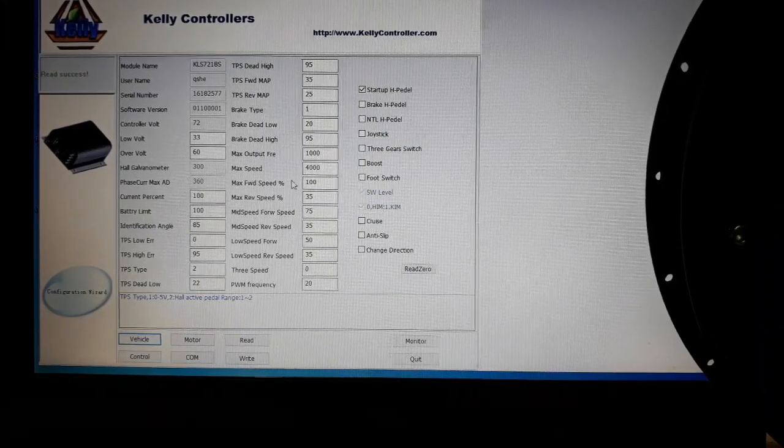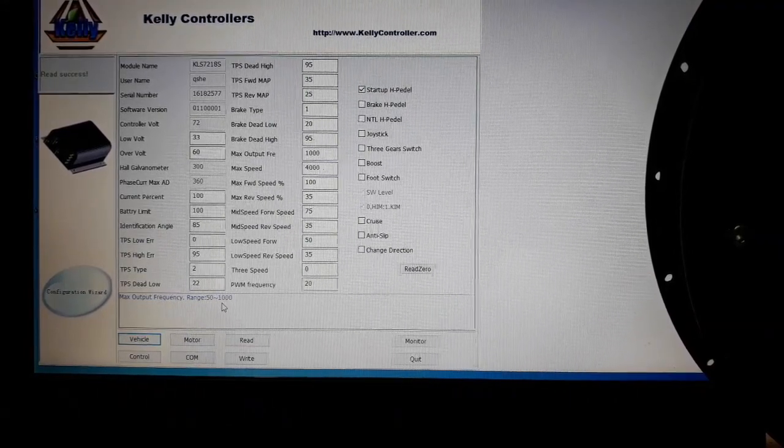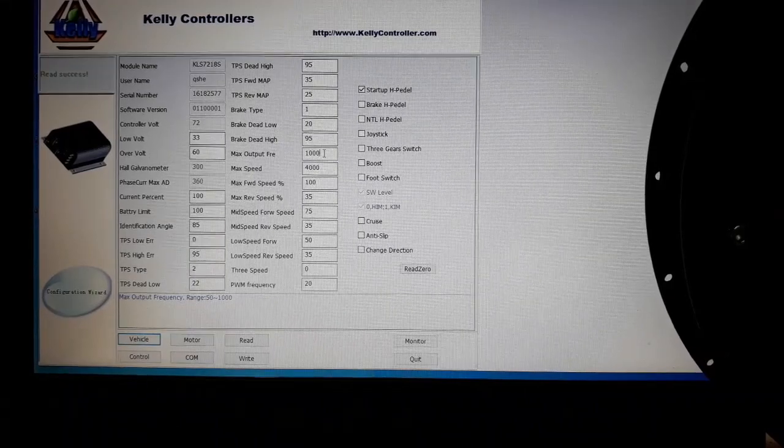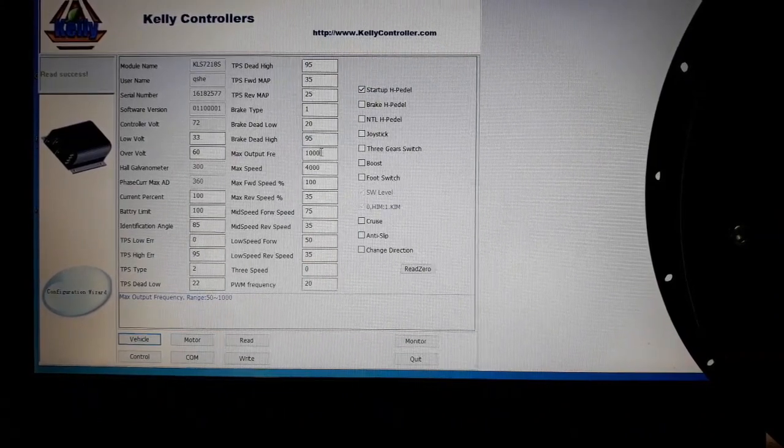The next thing to check is the maximum frequency output for the phases. Usually this value is set to the maximum the controller supports — in this case 1000 Hz, so we leave it at 1000. Reducing it will reduce the top speed of the motor. If you need very high RPM, you can ask Kelly when buying the controller for a high-revolution unit, which allows this to be increased.